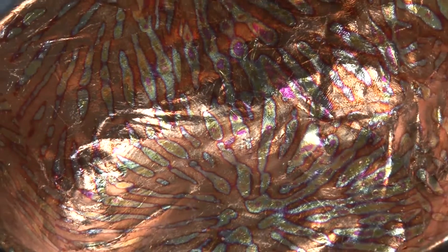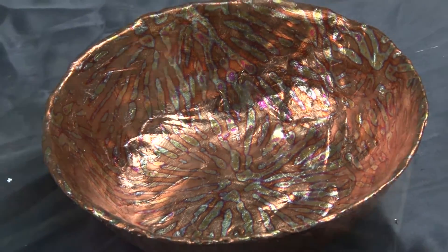Have a look at the beautiful patterning on this bowl. It's designer leaf and I'll be showing you how easy it is to do.